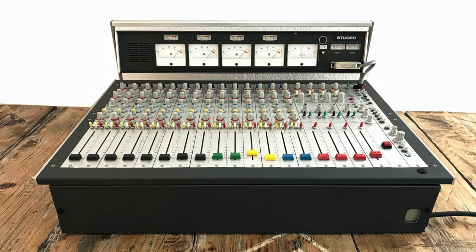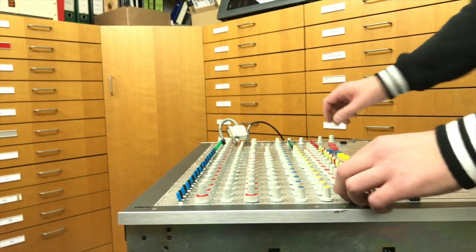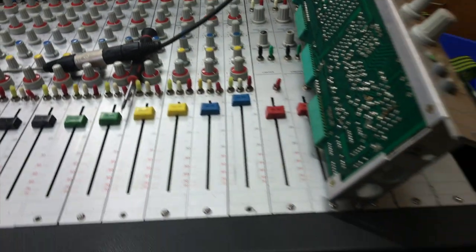Hello and welcome to a new Vintage Tools video. In this video we want to show you the refurbishment of a Studer 269 mixing desk. At the beginning there's always an incoming check with an error log, so you can see how the measured values have improved after the overhaul.